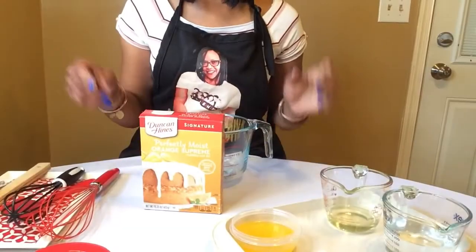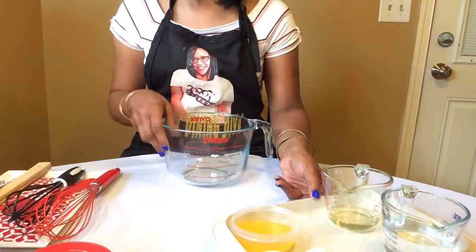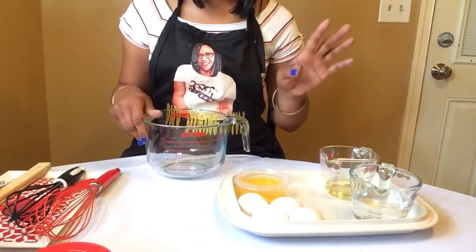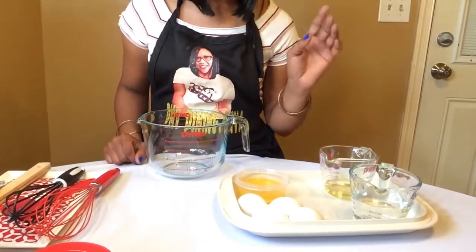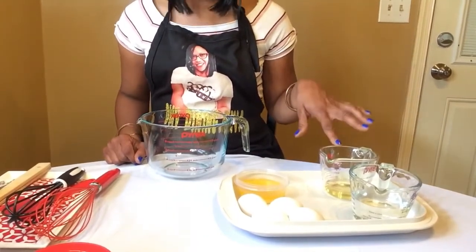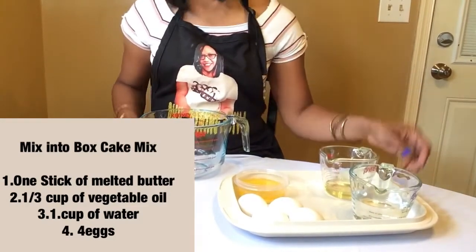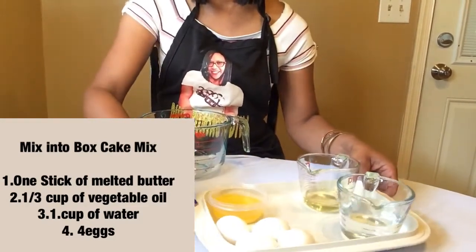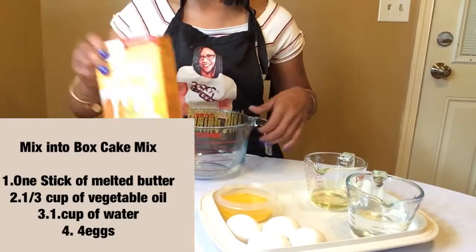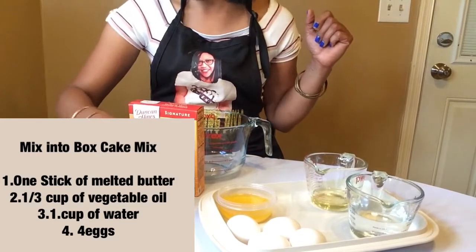So I have here the Duncan Hines perfectly moist box cake mix. The ingredients I'm going to use: one stick of butter melted, one third cup of vegetable oil, one cup of water, and four eggs. And we have our box cake mix and our frosting, which we're going to use last.